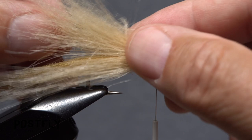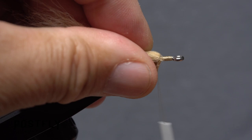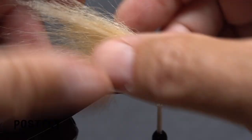Then pull the forward-pointing part of the top clump straight back over top of the hook. With all the craft fur swept rearward, take wraps of tying thread over top of the fur to hold it back. Relocate your tying thread to a little ways in front of the tied-in fur. The fly should now look something like this.